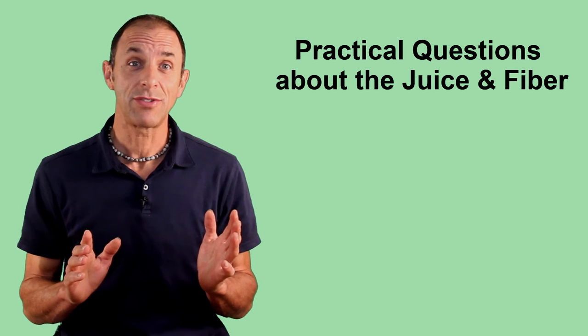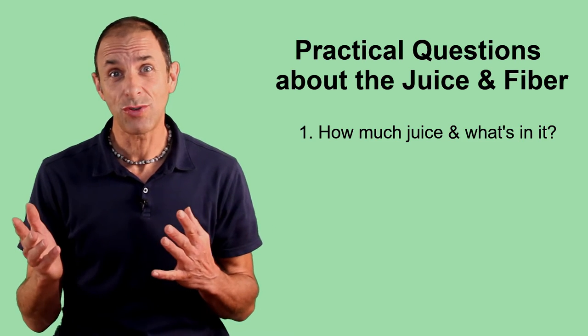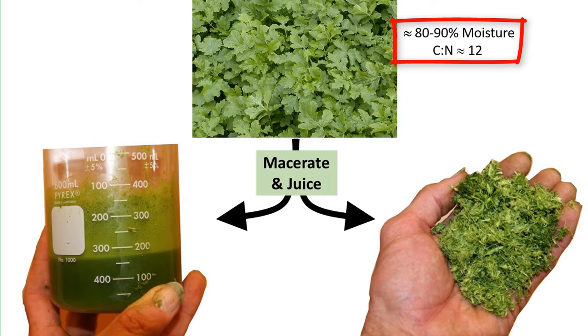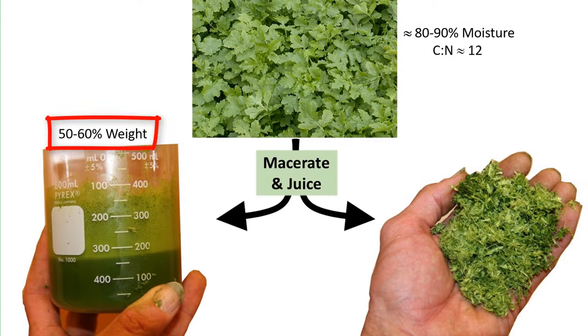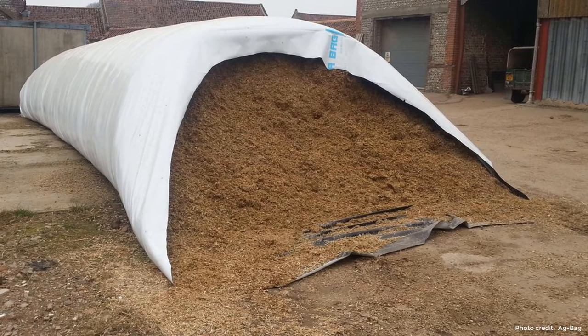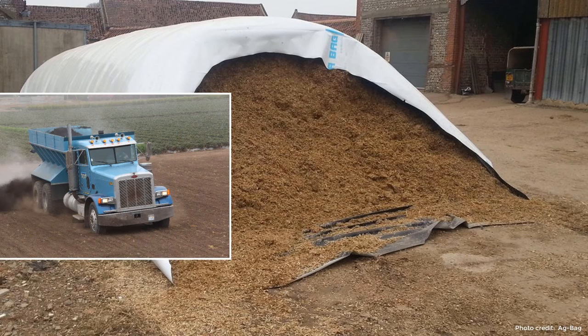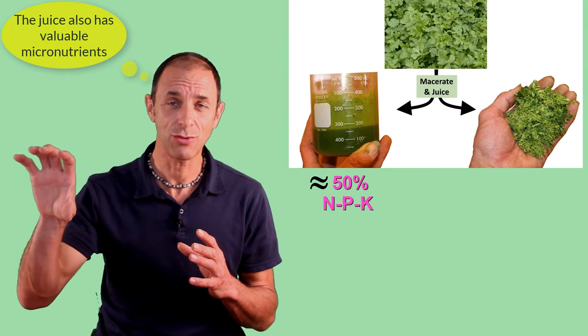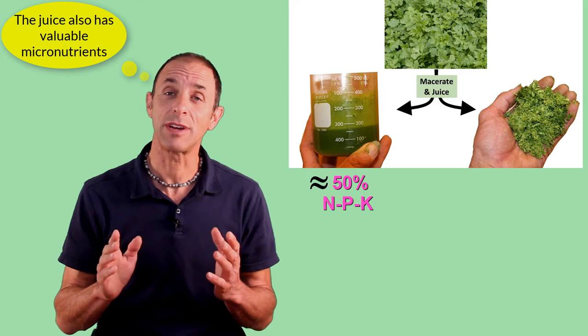Let me answer a few practical questions about this juicing idea. First, how much juice and fiber can you produce and what's in it? The mustard starts out with about 80 to 90 percent moisture and a pretty low carbon-to-nitrogen ratio because the material is really succulent when we'd harvest it. After it's been macerated and juiced, about 50 to 60 percent of the weight is in the juice, and the rest is in the pressed fiber, which now has way less moisture and a carbon-to-nitrogen ratio that's about twice as high as before juicing. About half of the nitrogen, phosphorus, and potassium that was in the original shoots ends up in the juice — so that's a pretty good amount of nutrient content.